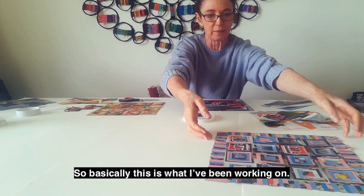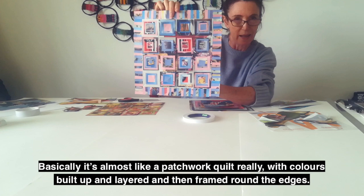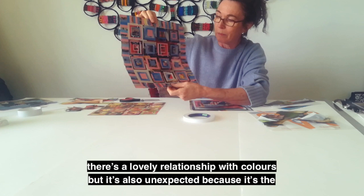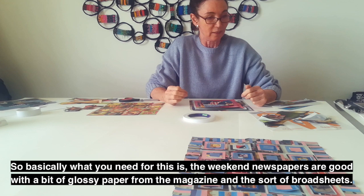This is what I have been working on. It's basically almost like a patchwork quilt, really, of colours built up and layered and then framed around the edges. Because you're using the same set of colours, there's a lovely relationship with colours, but it's also unexpected — it's a chance thing of seeing what happens when unexpected things come together.